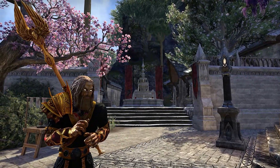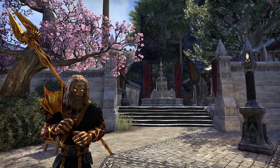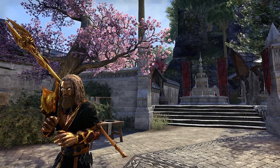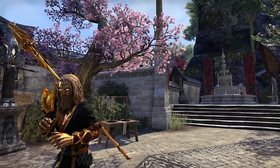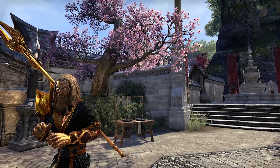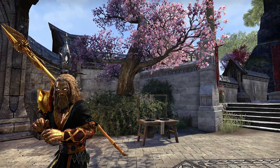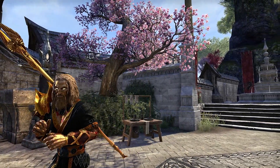Hey guys, what's going on? Today I'm going to be showing you one of the nicest looking light armor styles in Elder Scrolls Online. For once we're not going to be head to toe in gold — we're going to be head to waist in gold. It's still probably the nicest color you can get, but I'll add a bit of black in for once. I'm going to go over the style and get into what every piece is and how you want to dye things.